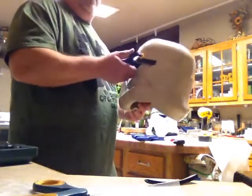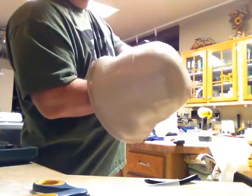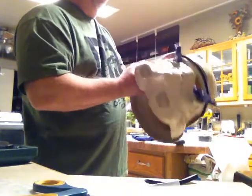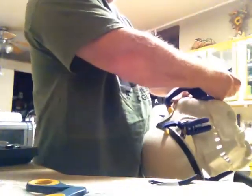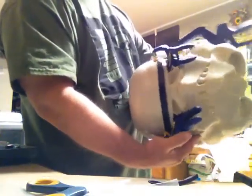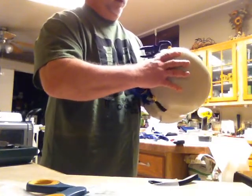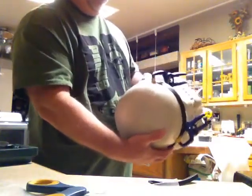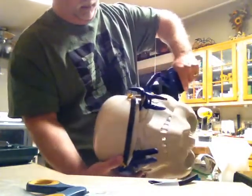Do the same thing on the other side. Make sure it's equal all the way across how I want it. If you want it a little lower, you put it a little lower. I'm going to take my big clamp and clamp the sides. I'm going to have to go with a little bit higher brow, which is fine by me — kind of gives it the stormtrooper look, or the sandtrooper look. I can stick the clamp right there at the tube.